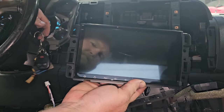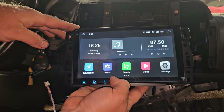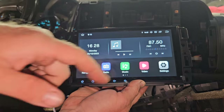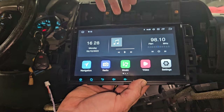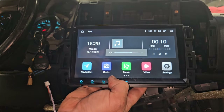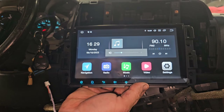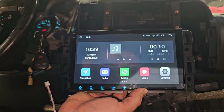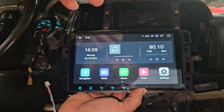Let's turn the key on and see what happens. We have a door speaker problem — that's a second issue beyond the radio itself. The factory radio had problems, and there's also a faulty door speaker causing the system to act up. After we get the radio installed, we're going to have to swap out the door speakers as well.